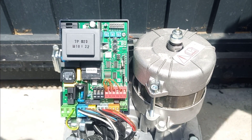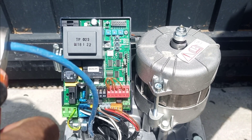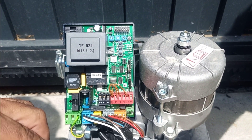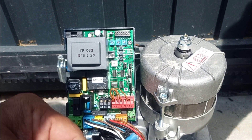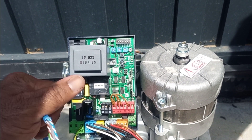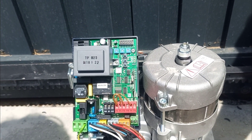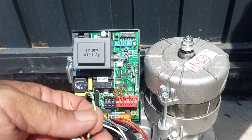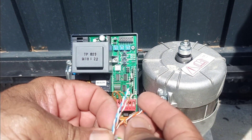Salam and welcome. This vlog is about connecting a sensor to the BFT gate motor. I'm preparing the wires now, and after that I will connect the wires to the control board for BFT. I'll let you know step by step which cable I use for which sensor.